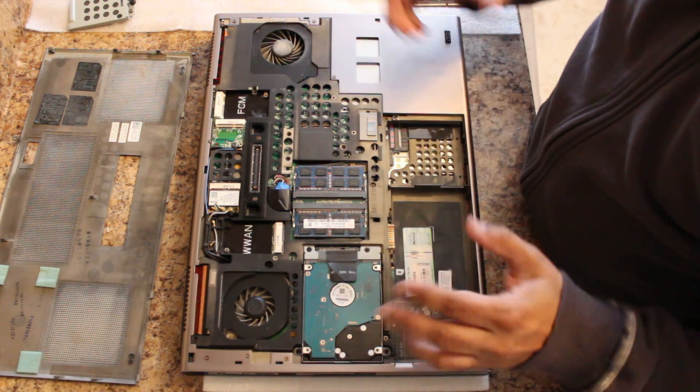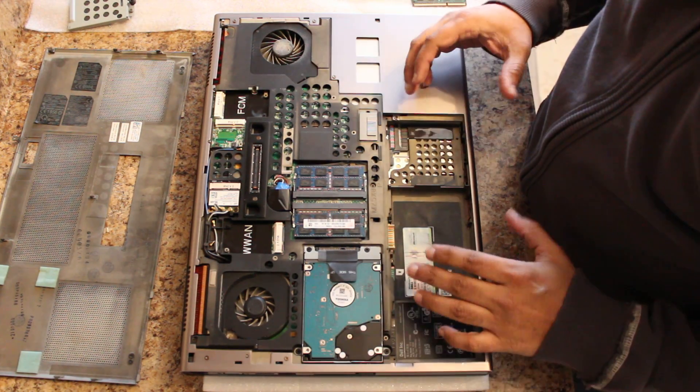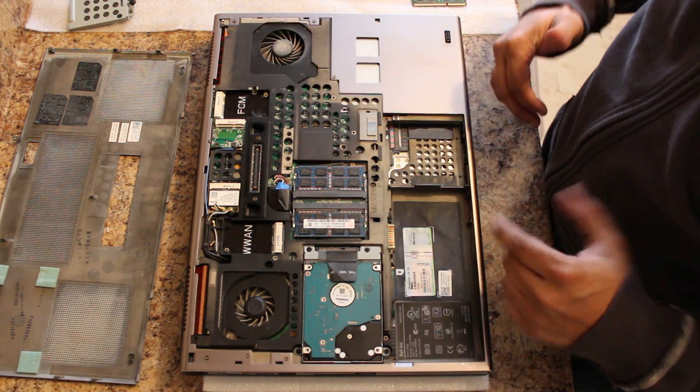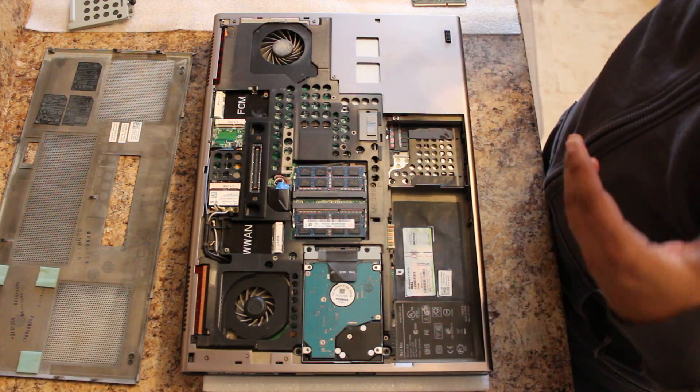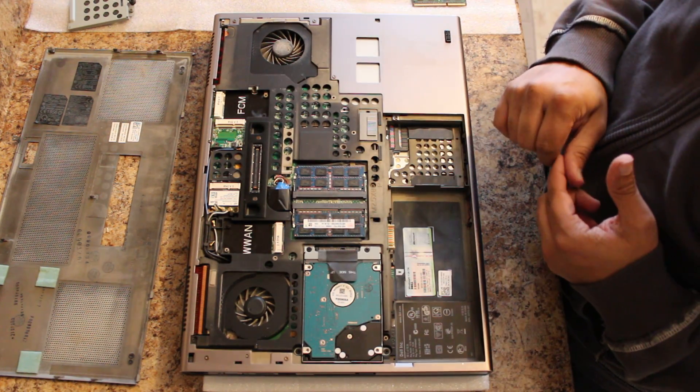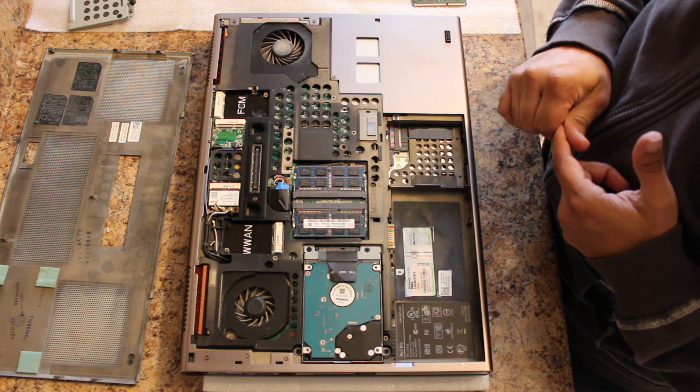Once you're done, you're going to put the cover back on and assemble it back together. Then you're going to power back up. Your system is going to come back online and say that the memory has changed, and it's going to ask you to press F1 to continue with the new memory. Just go ahead and do that and you're on your way.